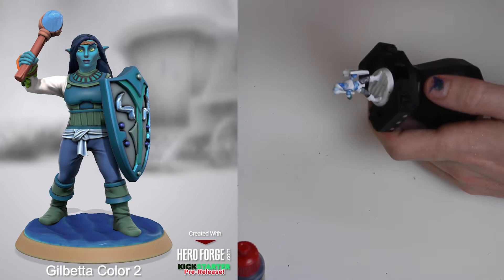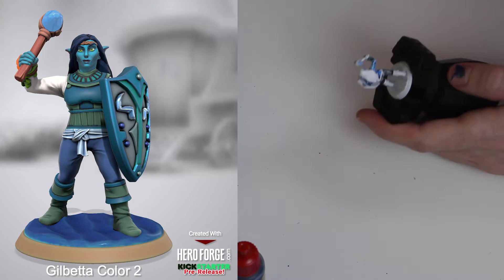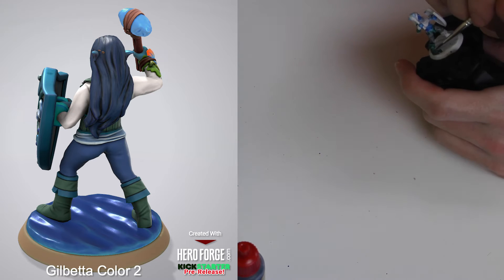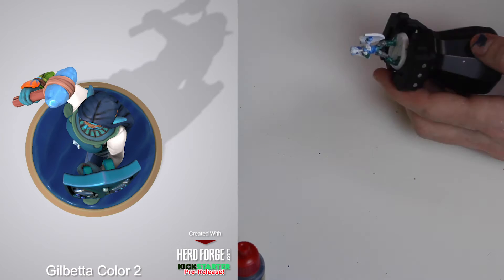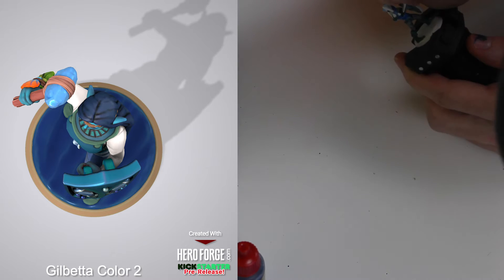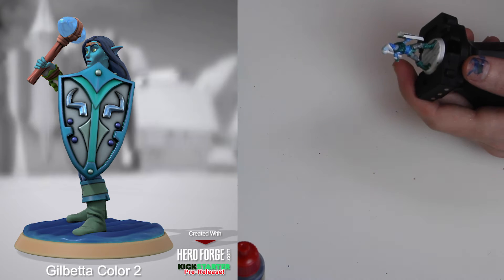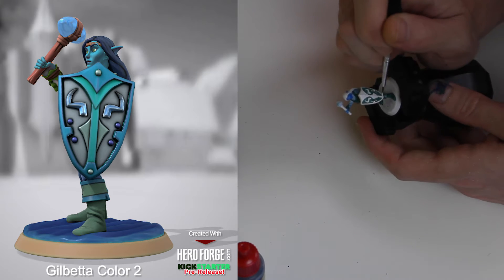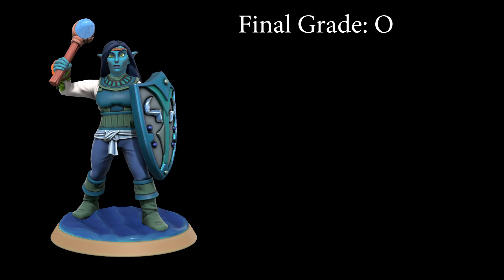Moving slightly up in the difficulty spectrum, we have Jobetta. She's more or less similar to Darius, but the shield that she's holding is held tighter in on her body. Luckily, that tight inside area is small, so even if it is frustrating, it's not as many tiny details to get at, and it's in a spot that's not easily seen. The most detailed part — the outside of the shield — is really where you want to draw focus anyway, and that's all very easy to reach. Jobetta gets an O for okay, no real problem.